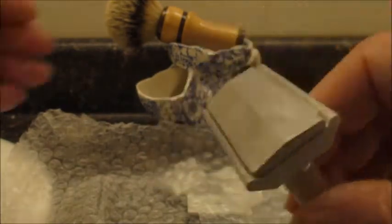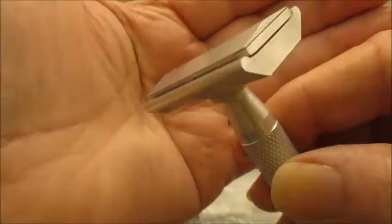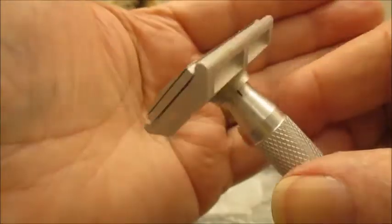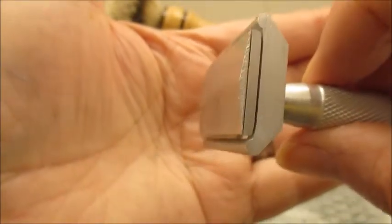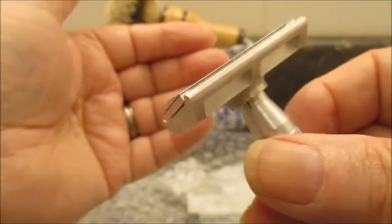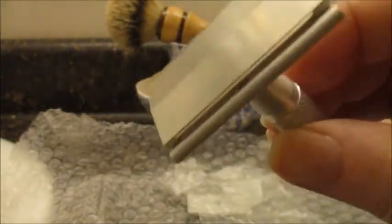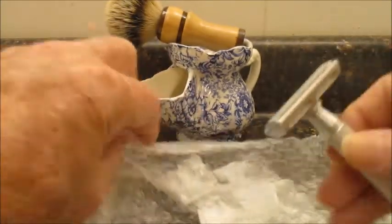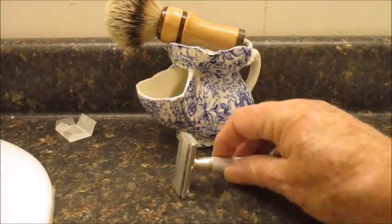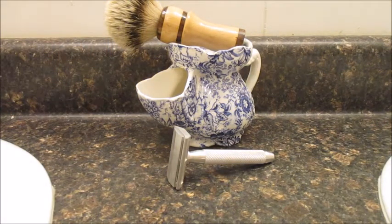There it is — the Tarmax. It's a double-edged, but it takes a very shallow angle. I suspected you have to ride the cap with this; we'll see how it does. Looks like things are squished down real good. Blade looks good on both sides. So that's going to be it for tomorrow's shave — the Tarmax by Tom White.